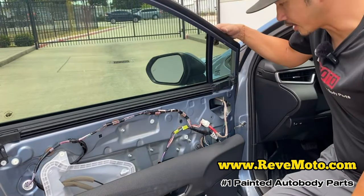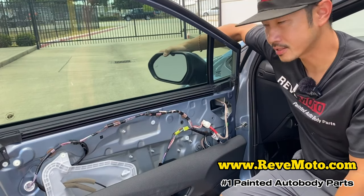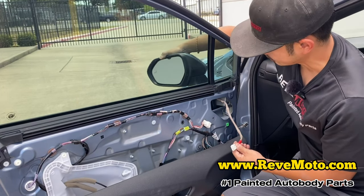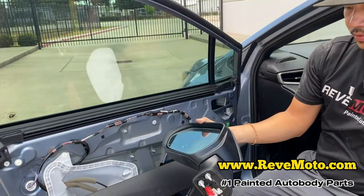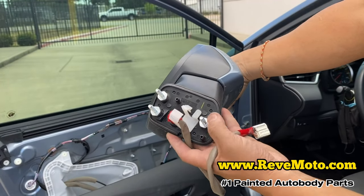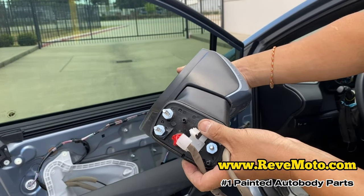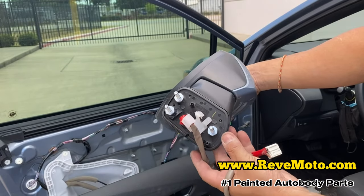Alright guys, once you're ready to take the mirror off, get one hand and secure that side view mirror — hold it. Then take the wire connector off. Don't yank it — go ahead and wiggle it out, and then it comes right off like that. If you're having a hard time taking it off, there's a clip right here that's probably getting caught up when you wiggle. But if you wiggle enough, it's going to come off. If you guys have any questions on that, go ahead and comment down below.